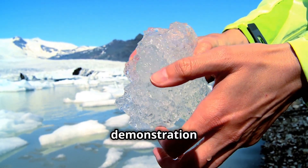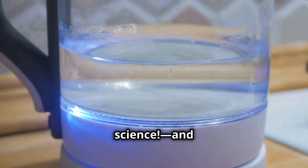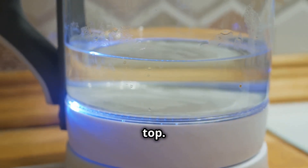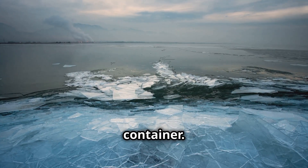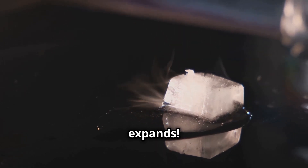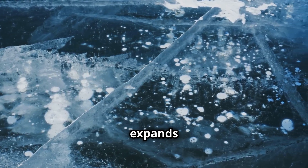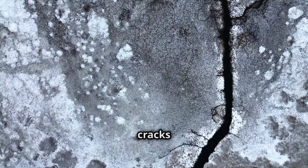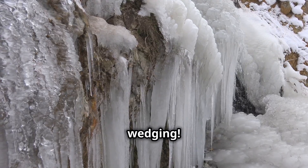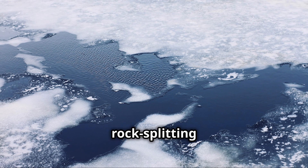Get ready for a chilling demonstration of how ice can break rocks. Grab a small, sturdy plastic container — one you don't mind sacrificing to the name of science — and fill it with water, leaving a little space at the top. Now pop it in the freezer and let it sit overnight. While we wait, let's talk about what's happening inside that container. Water is pretty unique — when it freezes into ice, it expands. Now imagine that water trapped inside a crack in a rock. When the temperature drops and the water freezes, it expands with incredible force, putting pressure on the rock. Once your container is frozen solid, take a look at it. Do you see any cracks or bulges? That's the power of ice wedging — a slow but mighty force that shapes mountains and creates talus slopes. It's like nature's own rock-splitting machine.